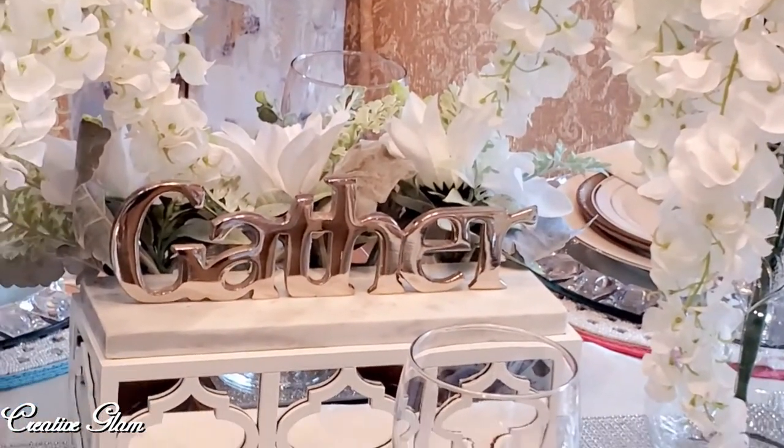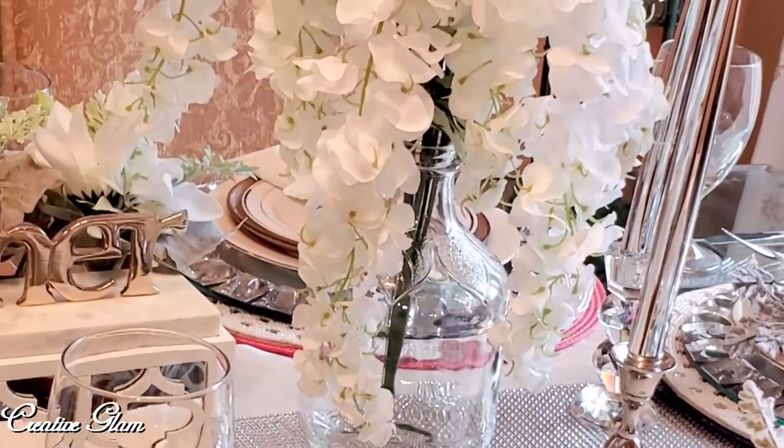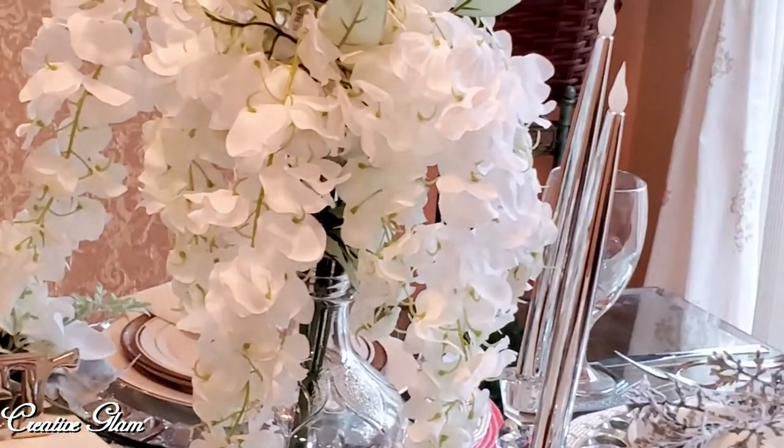What do you think? Did I achieve that spring minimal look? Let me know — leave me a comment, I'd love to hear from you.